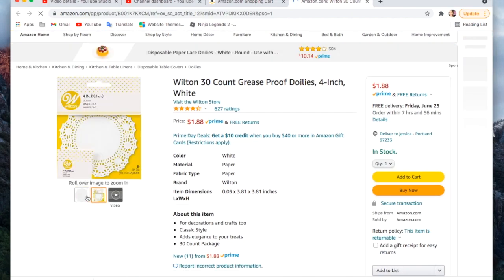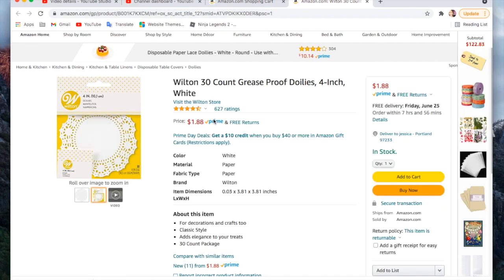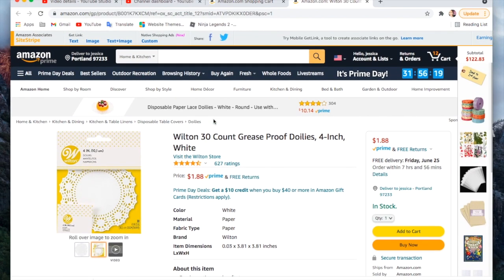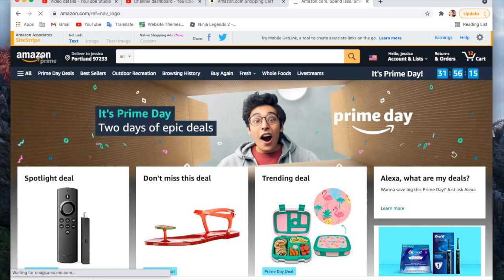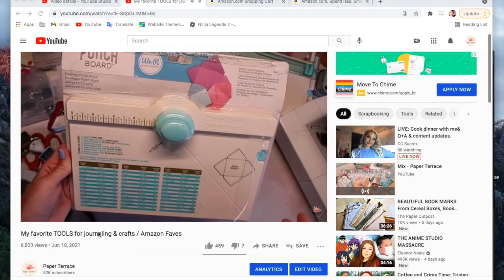The last thing I'm grabbing are some paper doilies. I need these for a specific project — not on sale, just $1.88 for 30. I think I'm going to get like three of them. There might be a better way to buy doilies, but anyways!